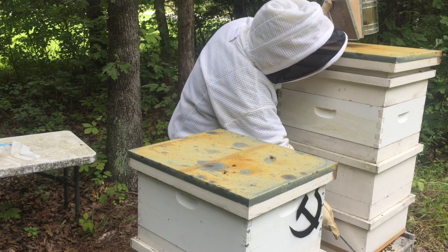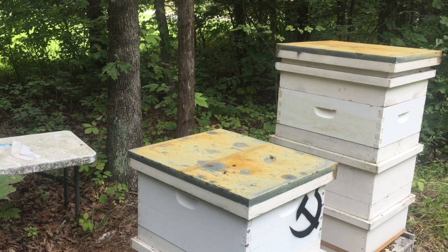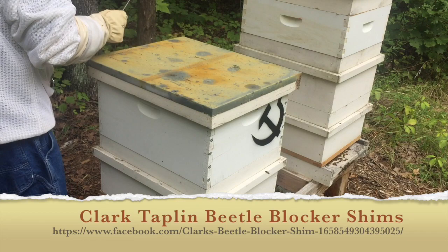I hardly saw any hive beetles. I'm using beetle blocker shims — that's what these are. They're bottom boards that go above your bottom boards, or shims. I don't know if you can see those in the frame. Where you see the non-painted part, this is a beetle blocker shim — I can edit one in there.